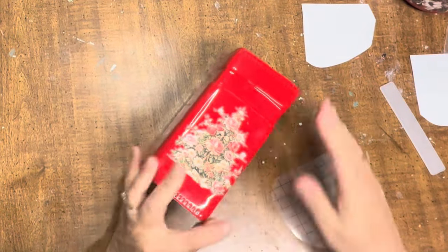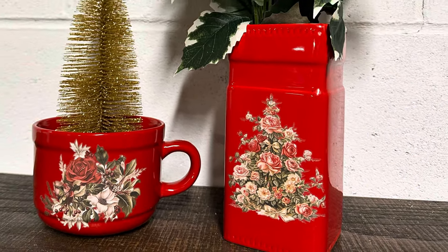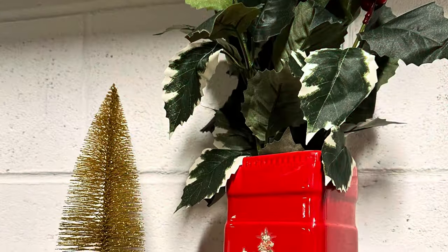If you've never used a transfer it's super easy. You take the backing off, you rub it with the stick that it comes with, it transfers onto your project — and that's how simple it is. Look how beautiful these turned out. I love these flowers.